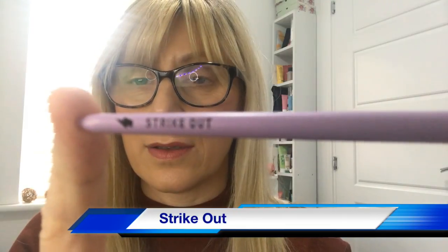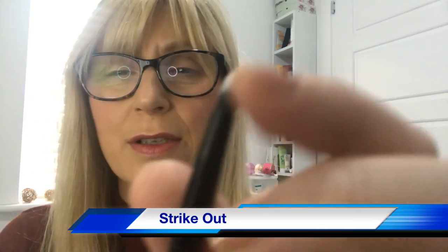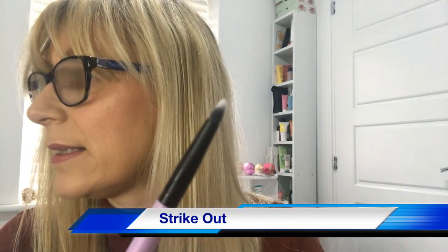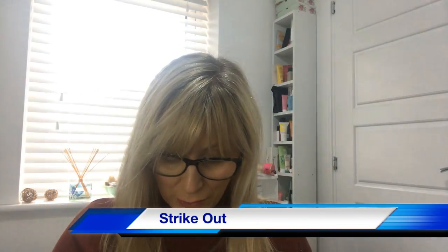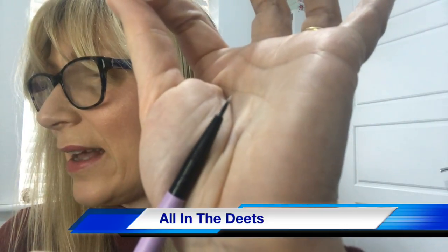Next is 'Strike Out' — a smaller, finer, more detailed version of the previous brush. It says to dip the brush into chosen eyeliner and trace along the upper lash line as desired. Then 'All in the Deets' — a really fine-tipped eyeliner brush with a protective cover, used by dipping into gel, liquid, or cream eyeliner and gliding along the lash line. I'll pop the cover back on. I think I've got a gel eyeliner somewhere, so that'll be useful.